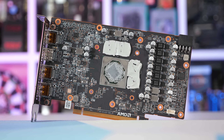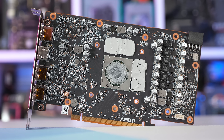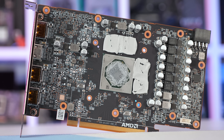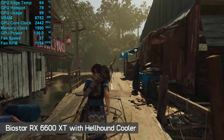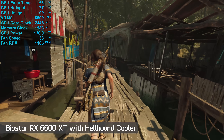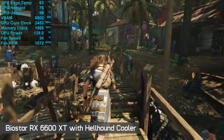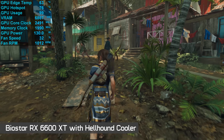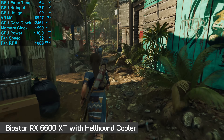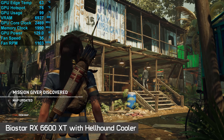I noticed that the Biostar and PowerColor Hellhound graphics cards appear to use the exact same PCB layout with the same mounting points for the coolers. So I decided to strip them both down, and at that point I realised I could install the Hellhound cooler on the Biostar card. I applied a fresh layer of Arctic MX4 thermal paste to the GPU die area and mounted it on the Biostar card. With the hybrid Biostar/Hellhound card up and running, I fired up Shadow of the Tomb Raider and found that in terms of thermals and operating volume, I'd basically just turned the garbage Biostar card into the Hellhound — quite a dramatic improvement. This confirms what we already knew: the Biostar cooler is horrible and it completely undermines the performance of this product.